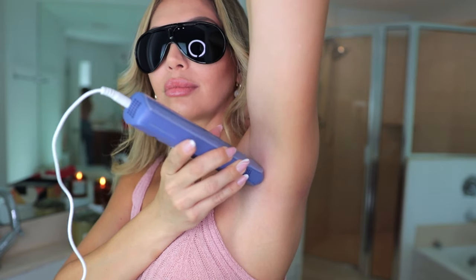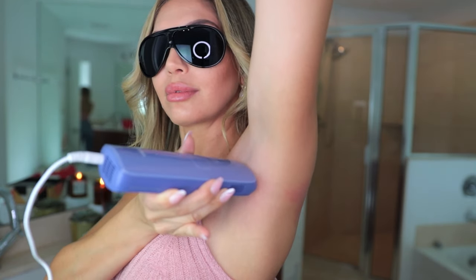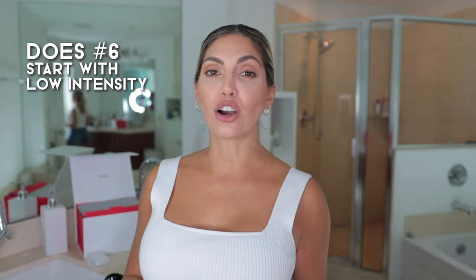Number five: protect your eyesight. I love that Ulike already comes with protective glasses — which you can fold for convenience — but it is super important to wear them while you're using it. And if there's anyone else in the room while you're doing it, tell them to wear the glasses too or leave the room, to protect everybody.